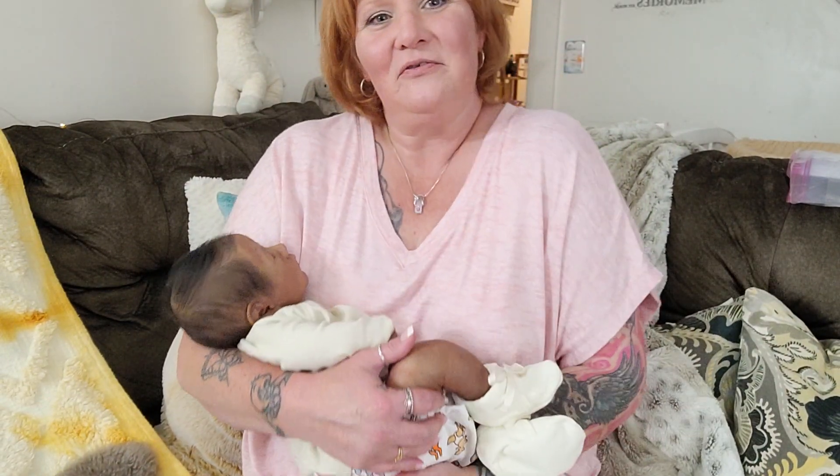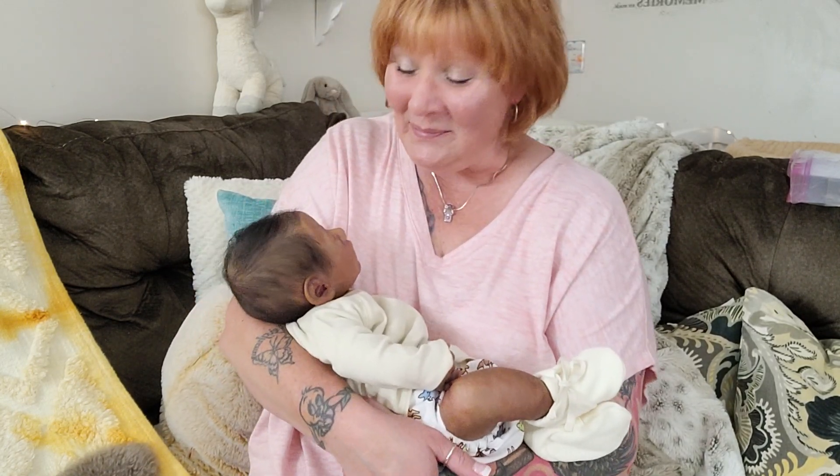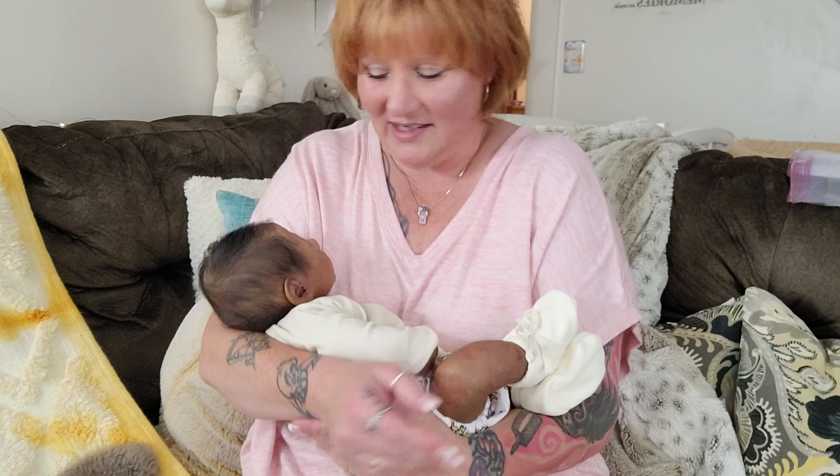Hi everybody, Tasha here from Pixie Mommy's Reborns. Welcome back, and to all of you new, hello and welcome. Today's video is kind of a special video — well, at least I think so.